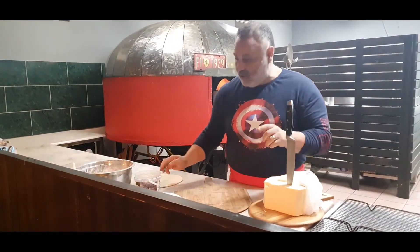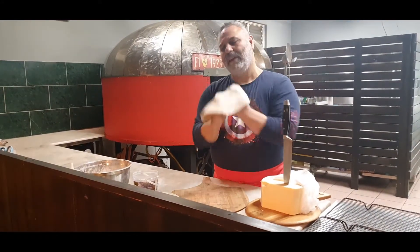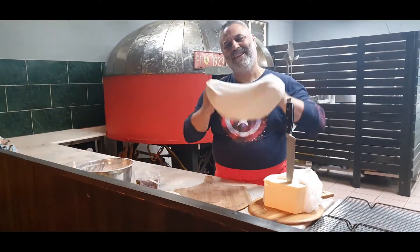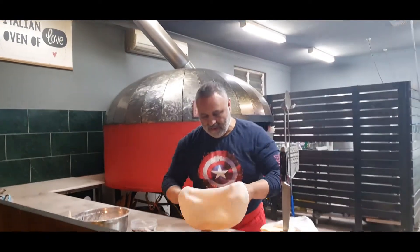Let's have a look at what I'm doing tonight. First, let me just finish stretching. A lot of people can throw it. Let's do that. Okay, so down it goes on my board.